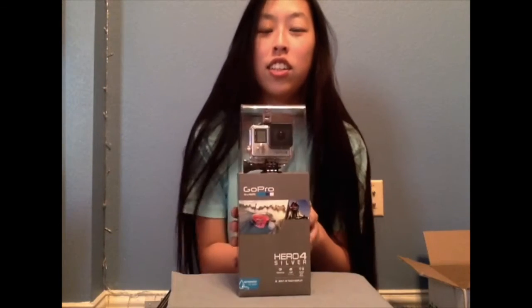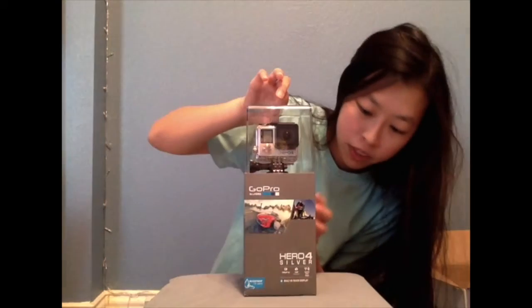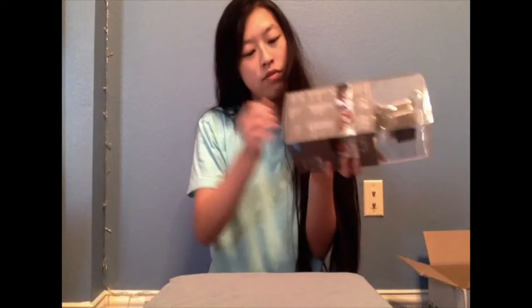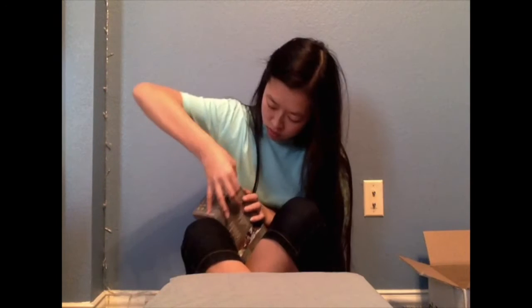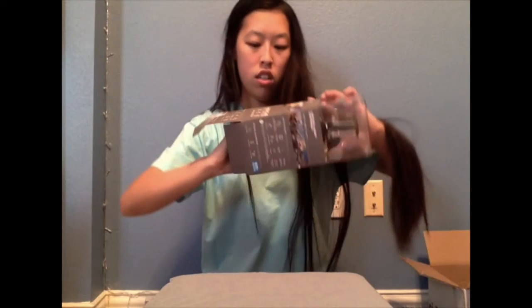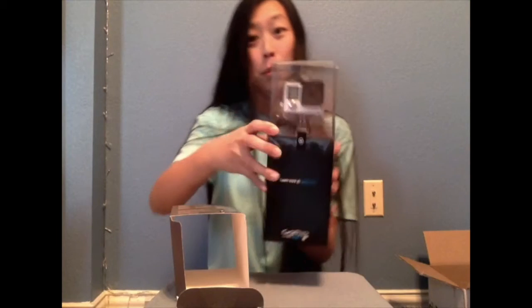Let me tell you a story. Actually, no story. Anyway, there's like a sticker thing inside. Wow, we're one step closer to opening this, I guess.